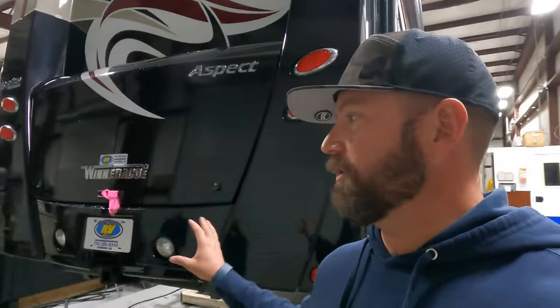Hey, welcome back friends. Episode two of What's in the Shop. We've got JC today who's going to take us through this Winnebago Aspect getting a nice suspension upgrade — shocks all the way around, steering stabilizer, and freshening up the bags. The bags are dry rotted, so he's putting some fresh bags on it. Should be a lot of fun and very educational. Stay tuned.